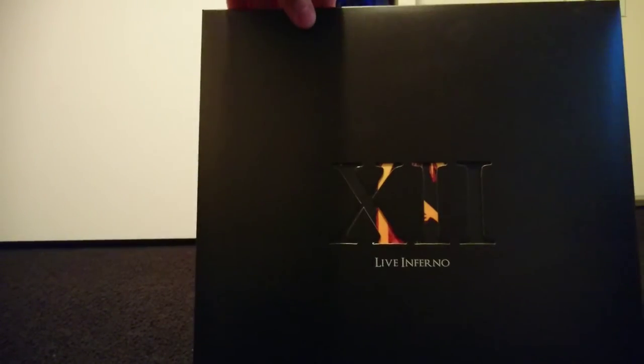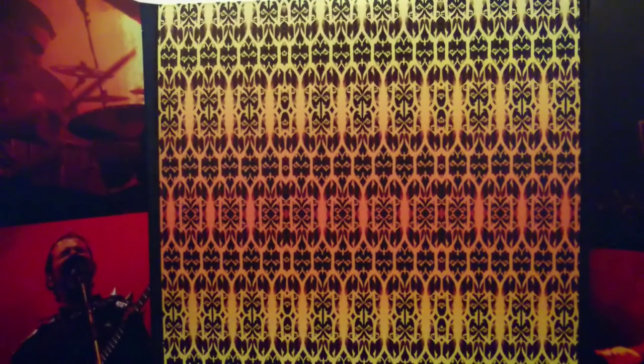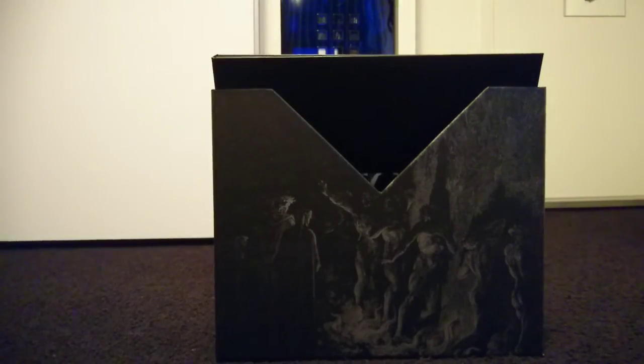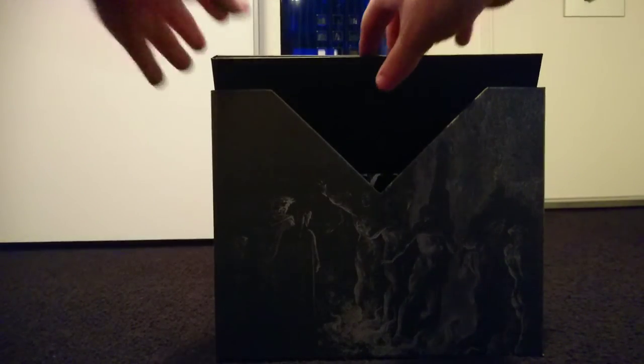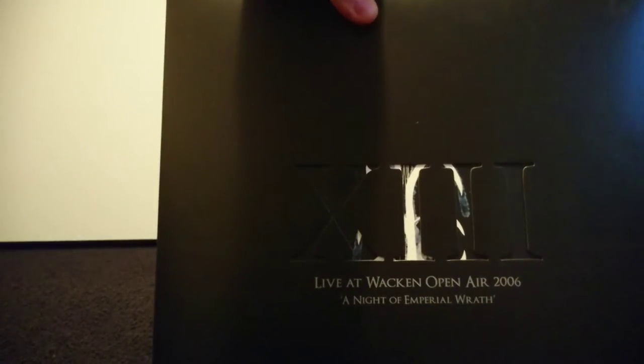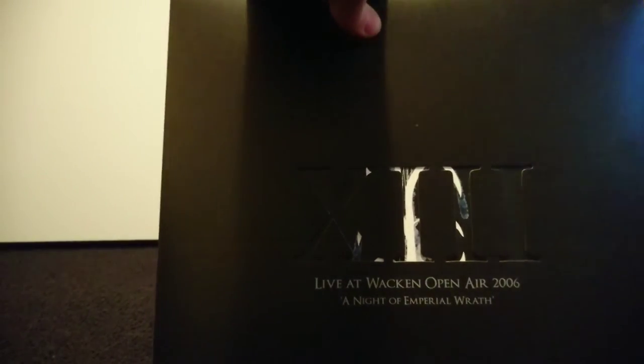This is the Live Inferno, from their reunion period. My favorite live album by them is the Live at Wacken Open Air 2006 album, 'A Night of Imperial Wrath.'